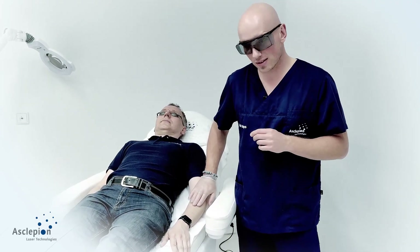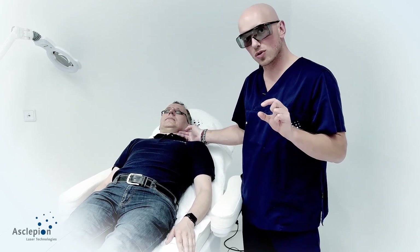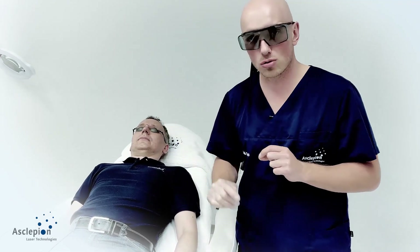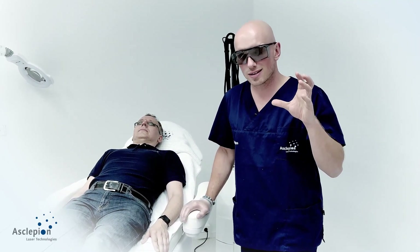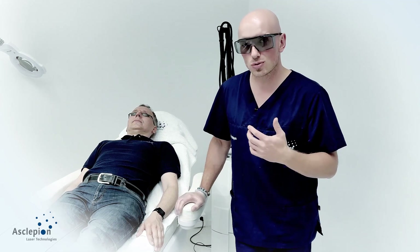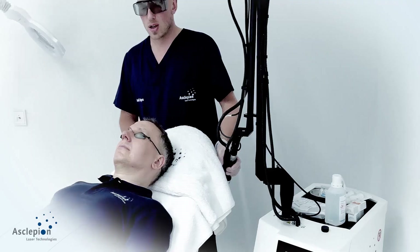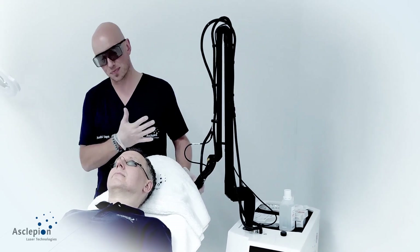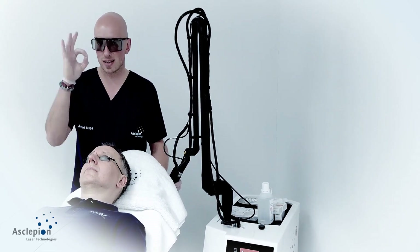Keep in mind that skin thickness varies: the neck is a totally different story from the face, and the perioral area differs from the periorbital. One of my favorites to keep in mind: skin doesn't lie — skin always tells you what to do, where you are, and what not to do. In this case we decided on a very short downtime treatment.